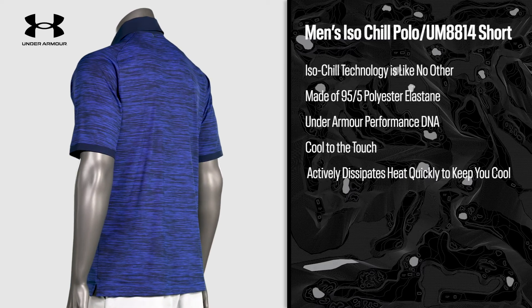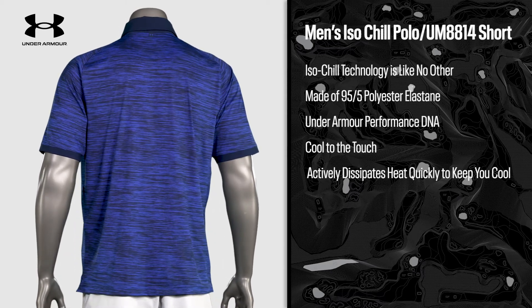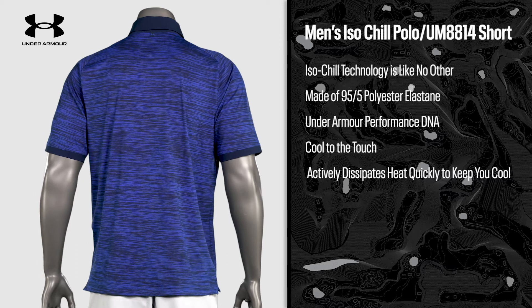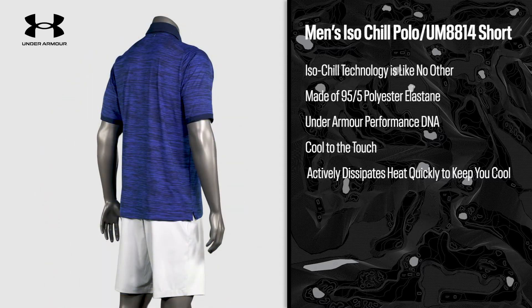The fall assortment offers several new Isochill print polos and new colors in the Abe Twin twist polo. This polo has an all-over printed twist pattern and contrast woven collar, placket, and sleeve cuffs.